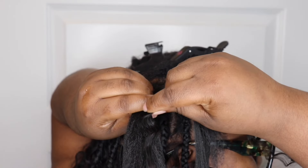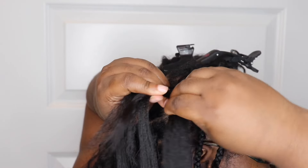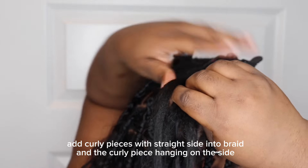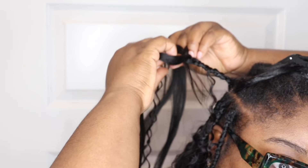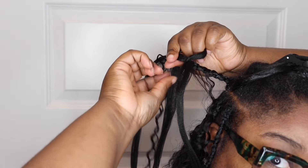Whenever you feel like it — to be honest I started from the top because I wanted my curly pieces to be full — go ahead and start adding the curly pieces in. The trick to adding the curly pieces is making sure the straight piece of the curly hair is what you're going to be braiding into your braid, and making sure you use some type of clip to keep the curl out of the actual braid so it won't get tangled while you're braiding. You definitely want to make sure you're putting at least a fourth of the hair into the actual braid, because if not the hair is going to slip out.